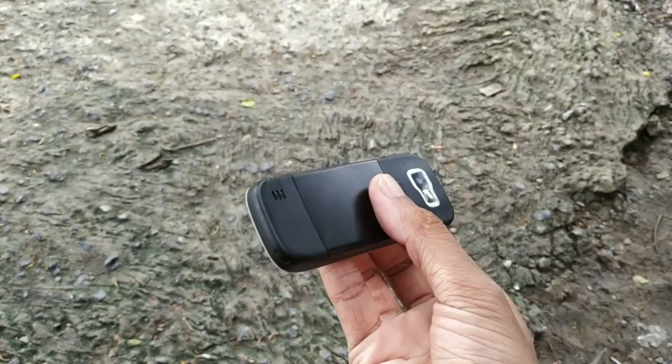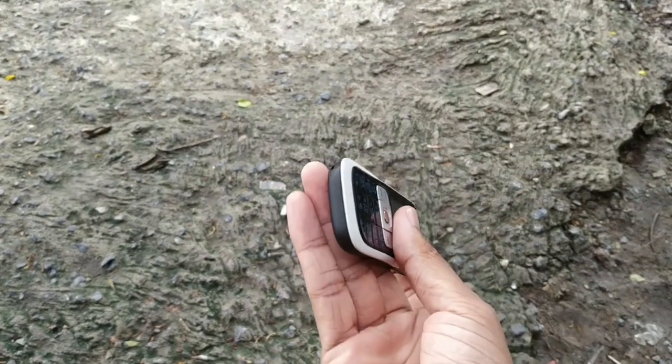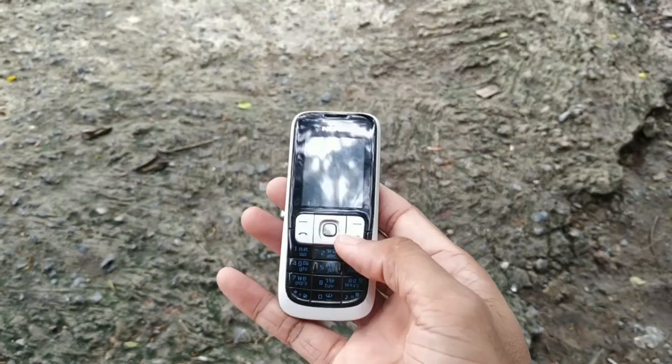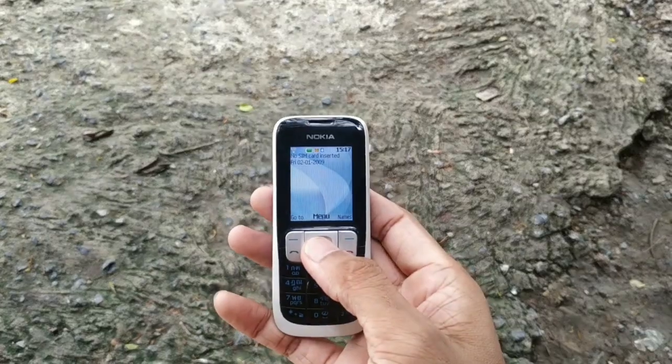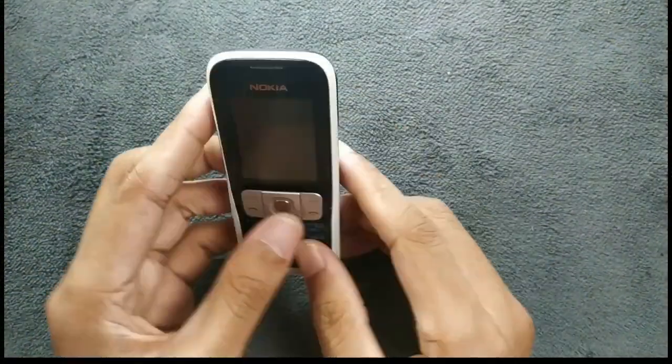Compared to today's devices, as you can see, it is really thin — 9.9mm thick. If you compare with 2007 devices, most of them used to be very thick, but this one is really thin and it is a really lightweight device. Surprisingly, this device still works.